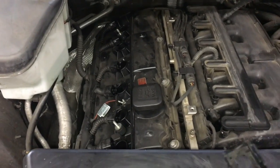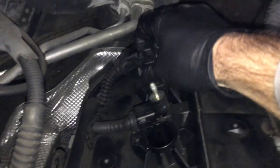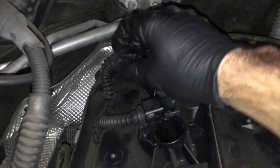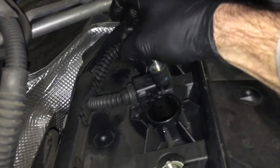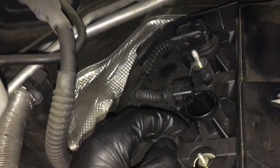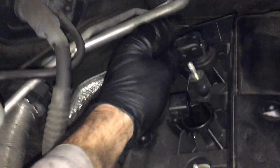After installing your spark plugs and tightening them down, you can go ahead and put your coils back in. You're just going to slide them back in and push them straight down. They're all going to be press fit, and you'll just push them in until you feel them lock into place. Then you're going to take the wire and put it back on the coil. I recommend you push really hard in towards the coil, and make sure the connector locks down completely.